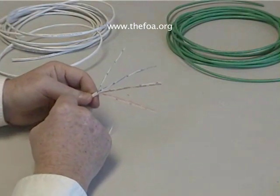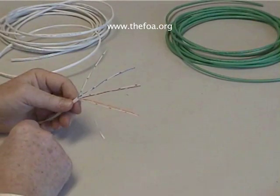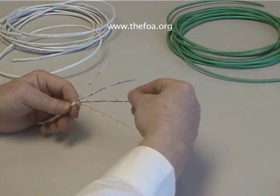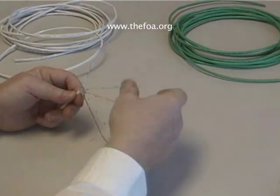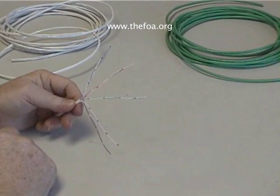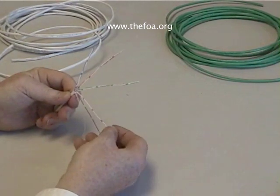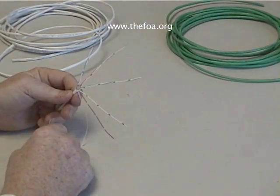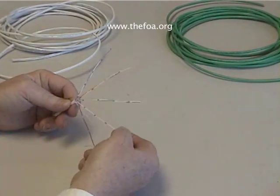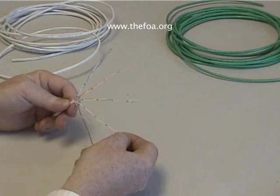We might as well start teaching you about color codes, because the way we normally remember these is BLOG — blue, orange, green, and brown by default. So when we talk about these cables, the best way is to put them in order: blue, orange, green, brown. You'll notice there's a solid pair and a white pair with a colored stripe on it. The convention we use when punching down is the order is BLOG, and the white-with-stripe wire of the pair is always punched down first.